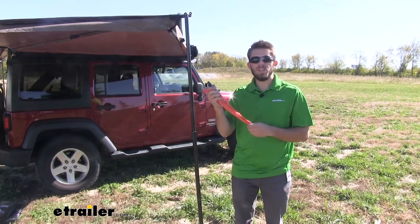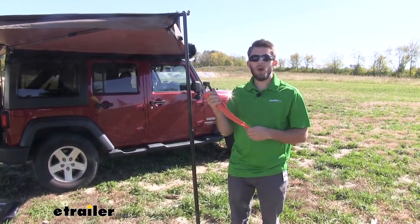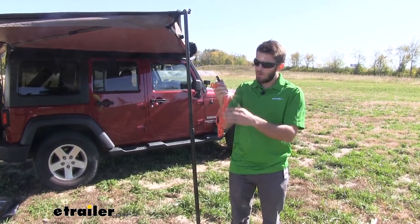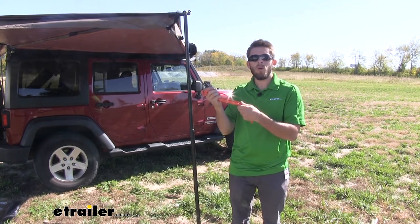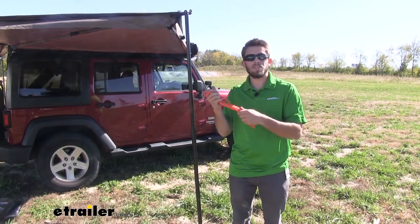If you're experiencing windy conditions, the awning comes with orange guy wires. When installed, they help anchor down the awning to make sure it doesn't blow anywhere. The neon orange also helps you see the wire so no one trips over it. Because we're not experiencing any windy conditions, we're going to skip this step.